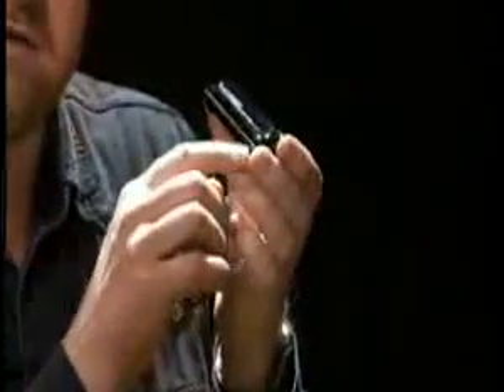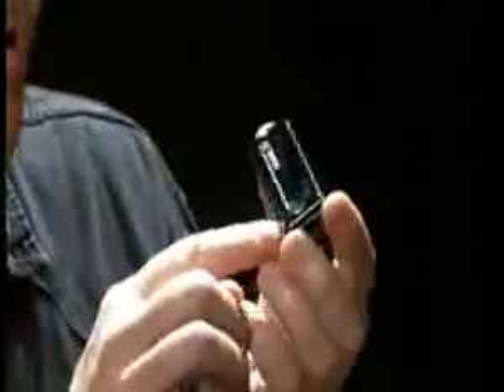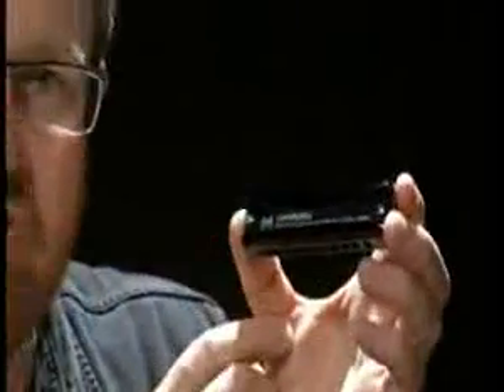It comes in all 12 keys from G to F sharp as well as low F and high G. It's got the same luxury components as the ProMaster, but on the Hammond the satin anodised aluminium comb is black and the cover plates are lacquered with a very smooth cool black finish. The Hammond harp — it's a real great blues machine.